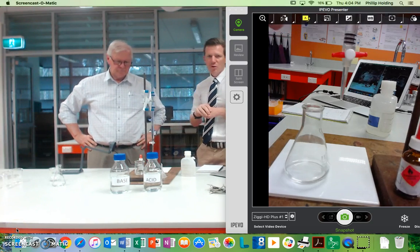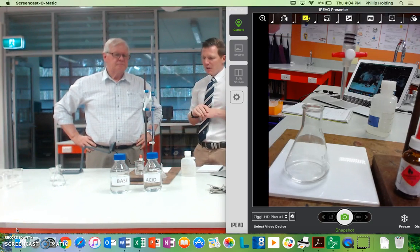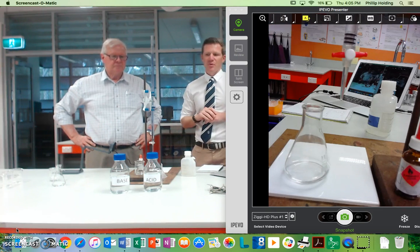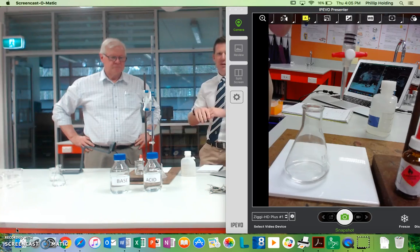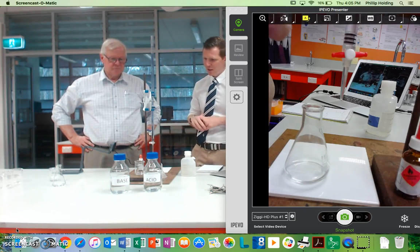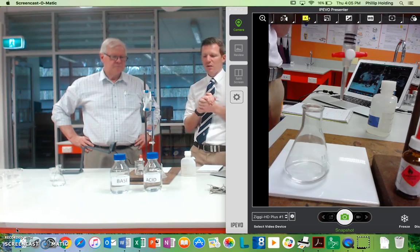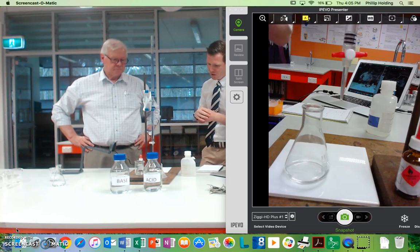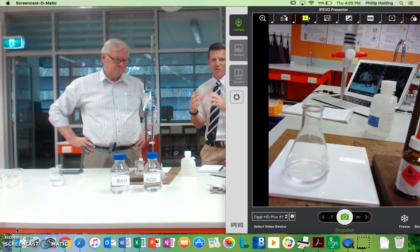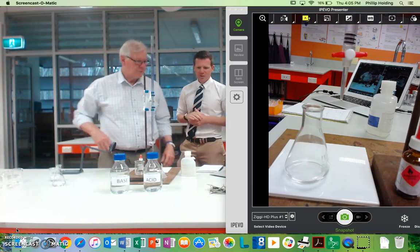Hi guys, Mr. Holding here, and again I'm joined by Mr. Jarrett. Today on this video we're going to go through the actual titration procedure. We've organized everything in the previous videos — we've got our base in here, our acid in there, everything washed and ready to go. So I'm going to hand over to Mr. Jarrett now to take us through the actual procedure and show us a few skills to make sure we do it accurately.